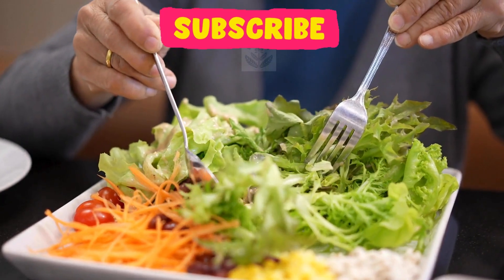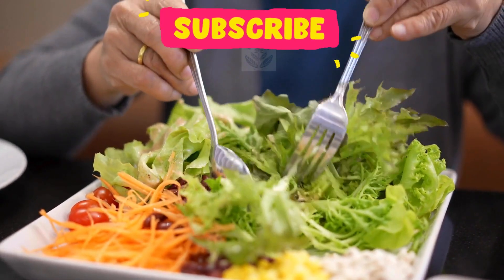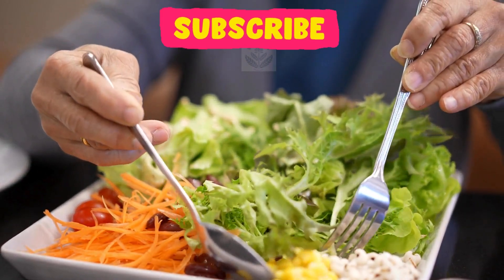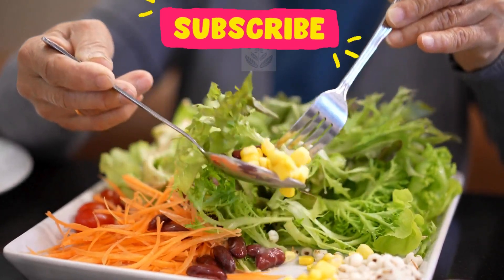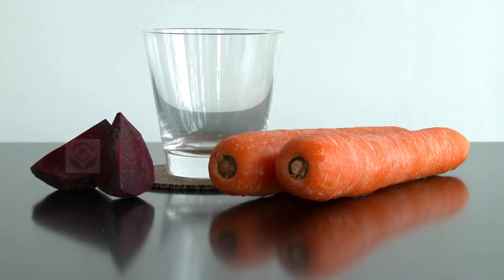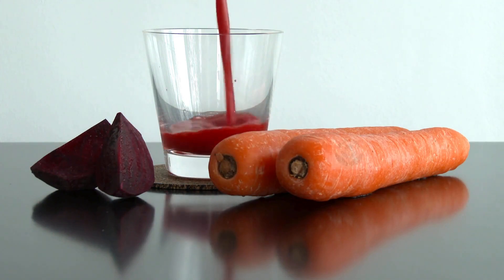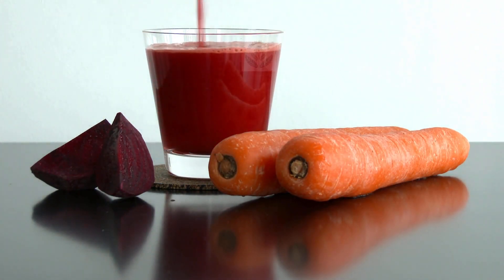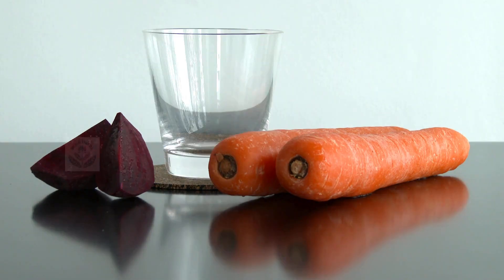Now let's understand how to make a mixture that helps improve your hair. Take a medium-sized boiled beetroot cut into pieces and a small washed carrot cut into small pieces. Two peeled and chopped apples, a small peeled and chopped cucumber, and a small piece of ginger. Mix all these ingredients to form a thick juice. Drink it twice a week — this juice will provide you with all the essential nutrients that will help you improve your hair health.